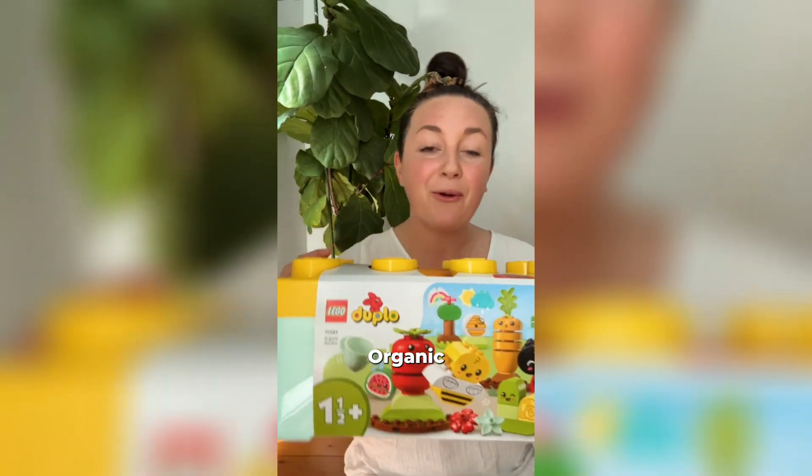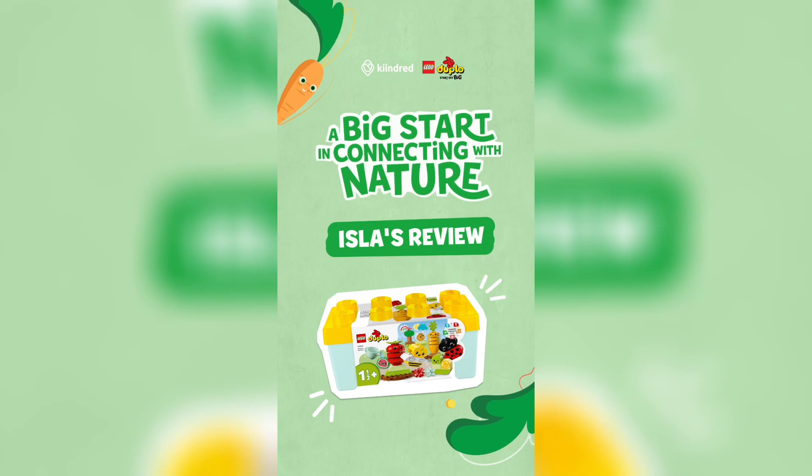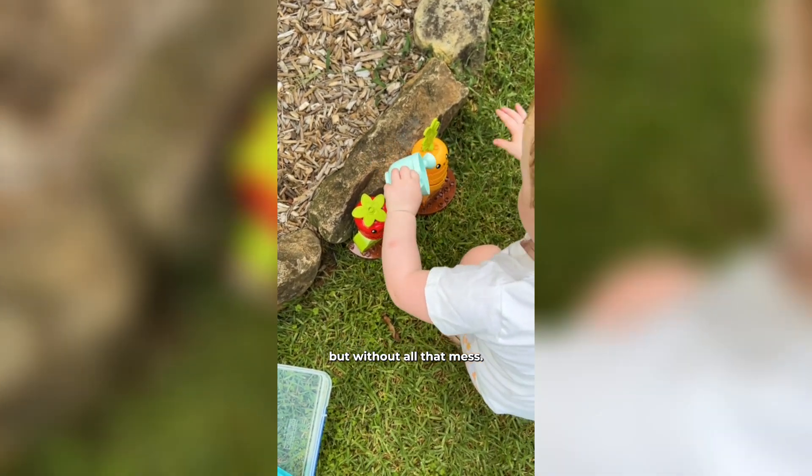The Lego Duplo organic garden set is the perfect gift for those kids who love to get amongst the insects, fruits, the vegetables that come with a garden, but without all that mess.